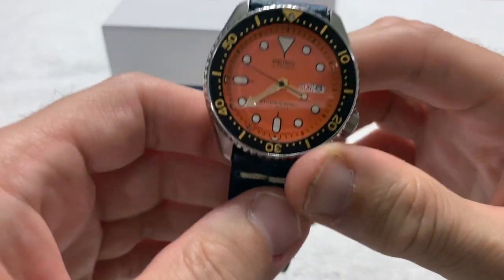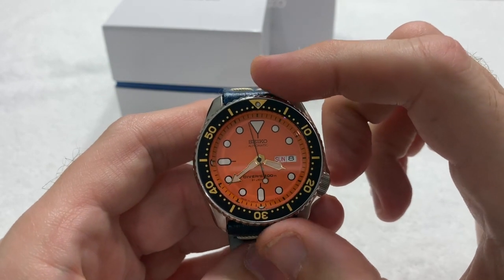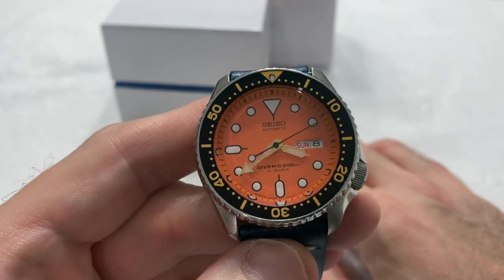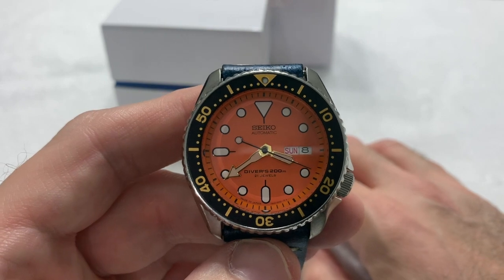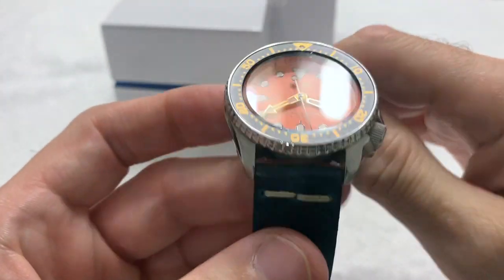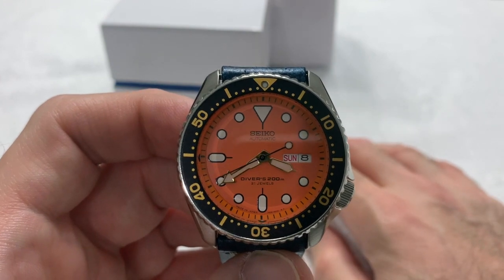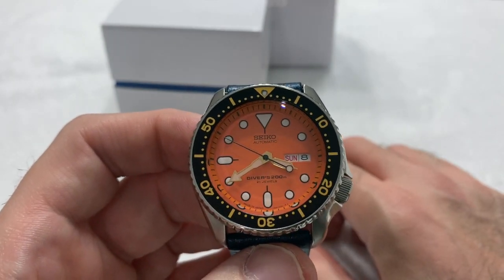Watch stats — probably so well known for the SKX that I don't need to say them, but it's my shtick. It's the Seiko SKX011J, a Japanese domestic market model. 42mm diameter case, 13mm thick, 22mm lug width, 200m water resistance. It is a true dive watch meeting all dive watch specifications, unless you start modding it. Hardlex crystal — maybe someday I'll swap it for sapphire when it gets damaged, but for now it's more than sufficient.